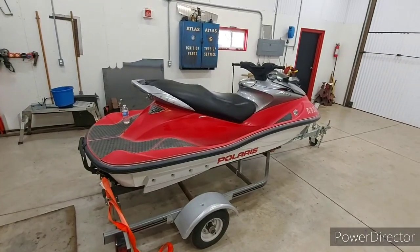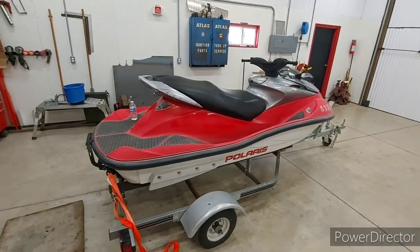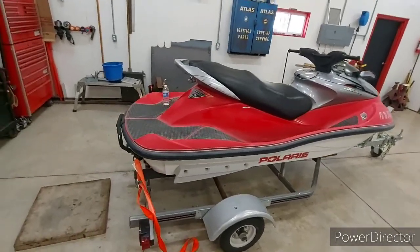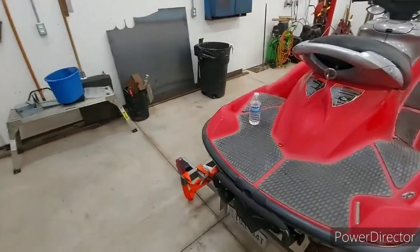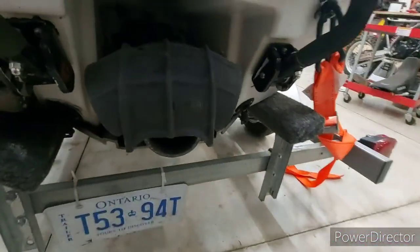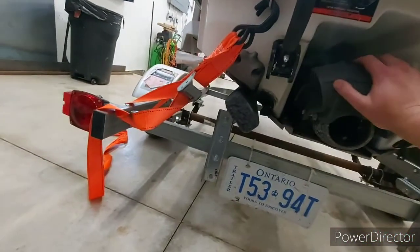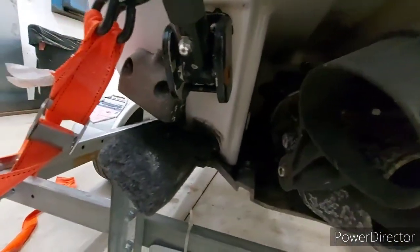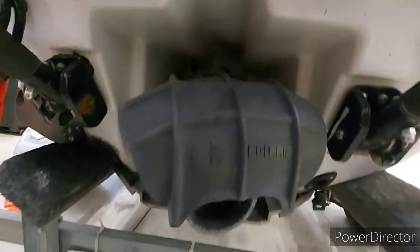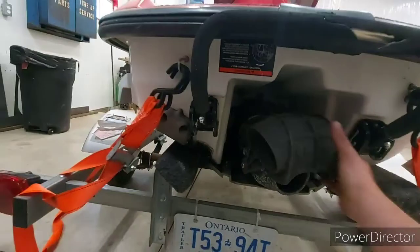Today I'm going to be working on this Polaris MSX 140. A lady brought it in saying it only goes about 30 kilometers an hour. We looked in the impeller and there's a lot of room on that wear ring, so I'm going to tear this apart today and get into that wear ring.